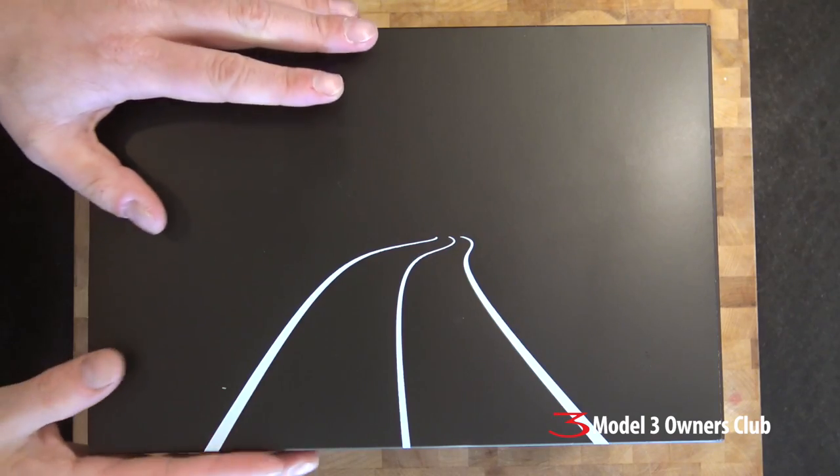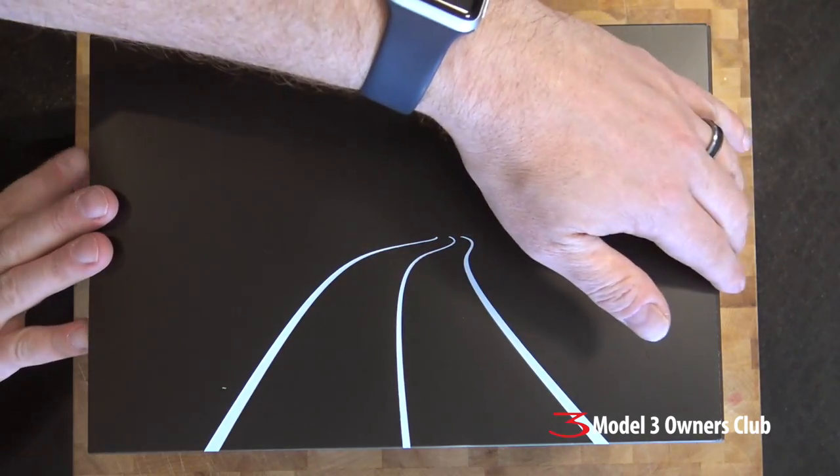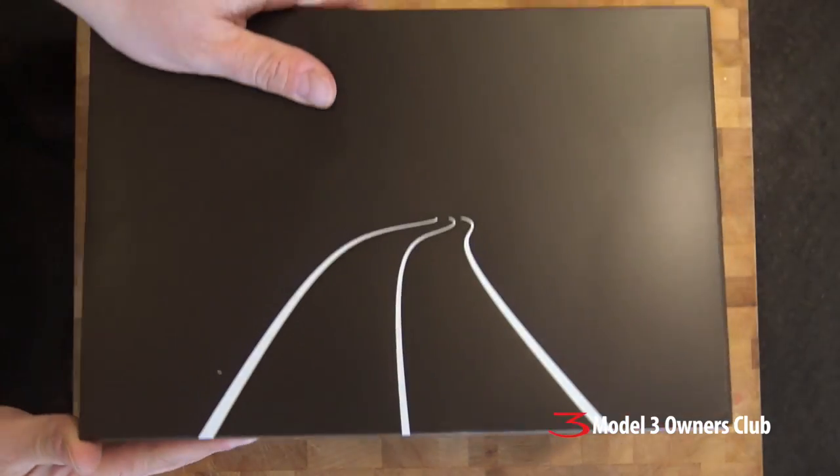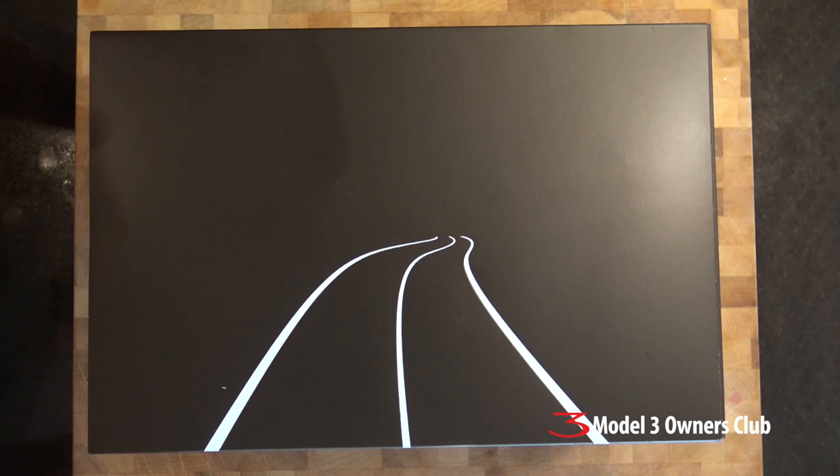We're going to do an unboxing, do the actual setup process, show you how it works from start to finish, and actually use it on the road. Once the review is done, I'll come back and give you some final thoughts. So here's the NAVDI box — you can see it's about 12 inches wide, maybe 6 inches deep or so. I've never opened this, so let's do a little unboxing.